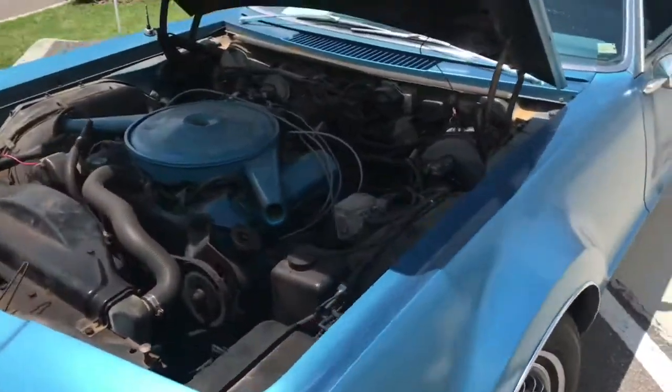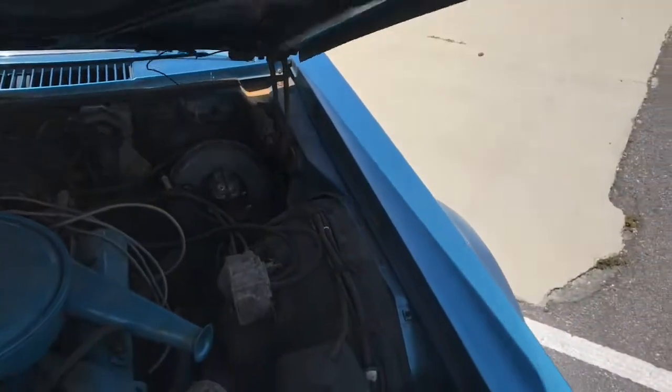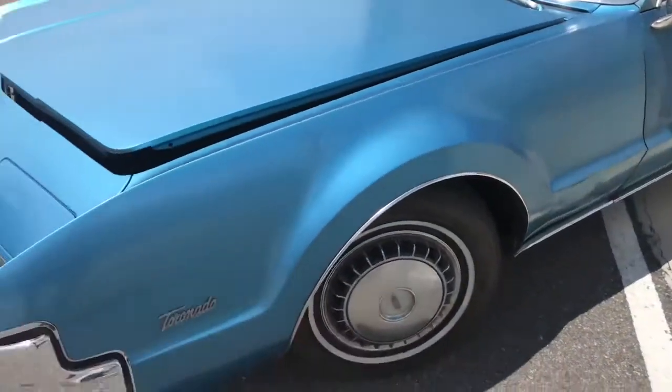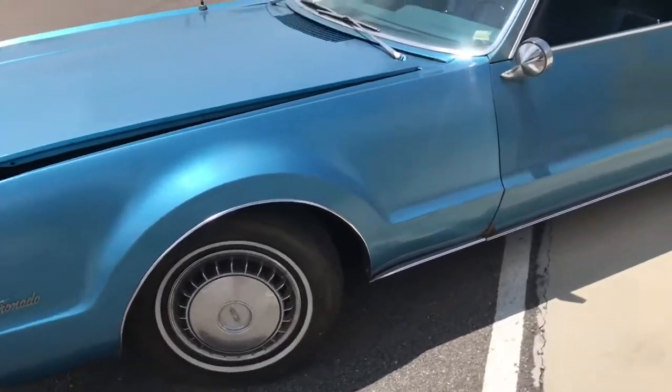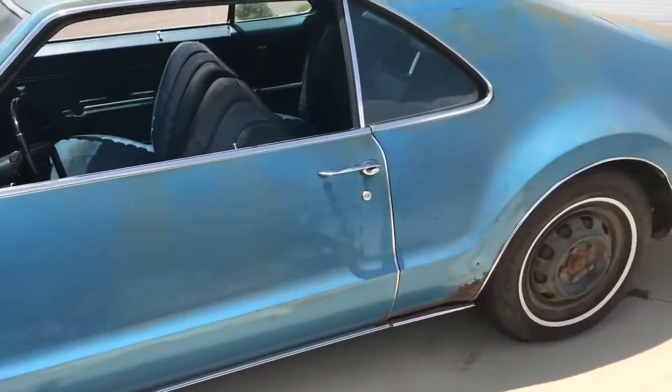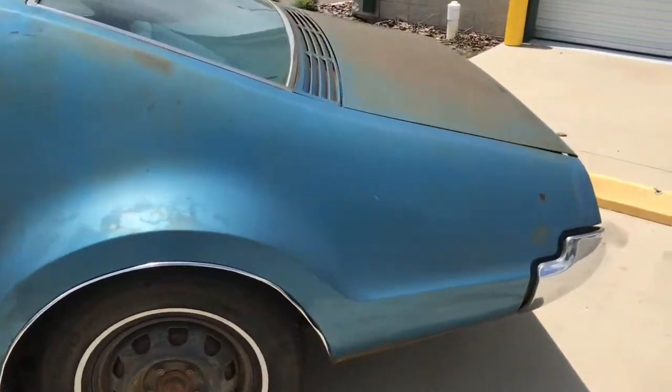Let's go ahead, we'll close the hood here a little bit. Just get that down there and then take a little walk around. And again, this is a 1967 Oldsmobile Tornado.